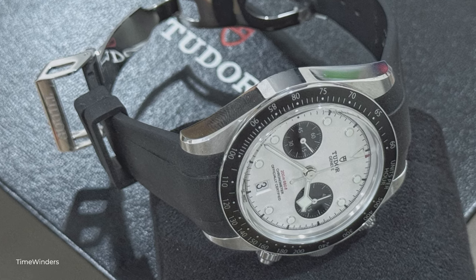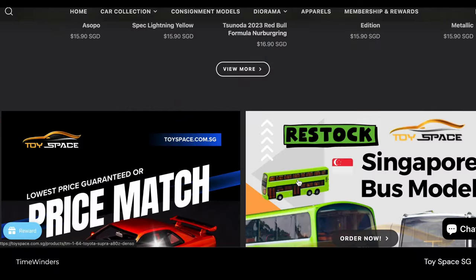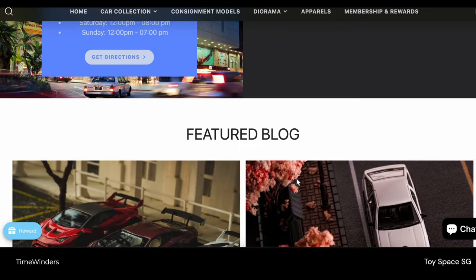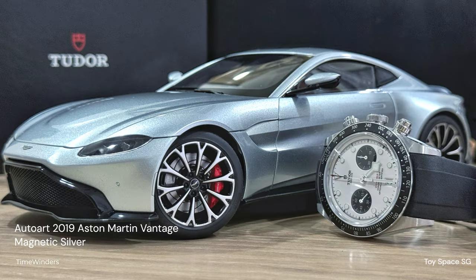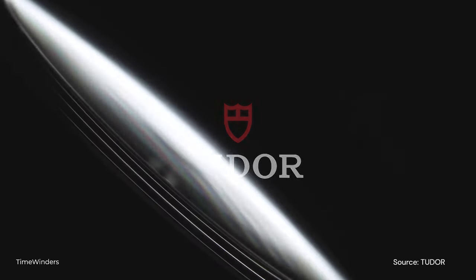But before we continue, I would like to introduce the sponsor of today's video, Toy Space. Toy Space is Singapore's largest car model hobby store. Check out their 1/64th scale models from brands like Mini GT, Hobby Japan, Inno 64, Tarmac Works, Ignition Model, and Hot Wheels. Toy Space offers worldwide delivery services through their website at toyspace.com.sg. You can also check out their Instagram, Facebook, and Telegram channel — links are in the description below.